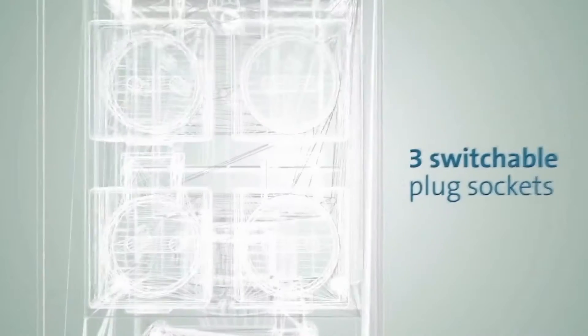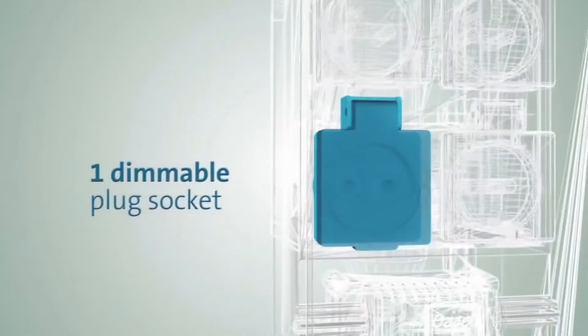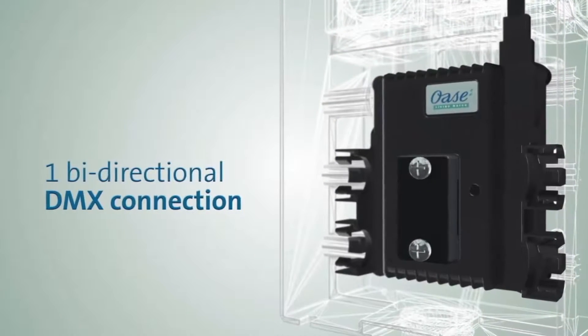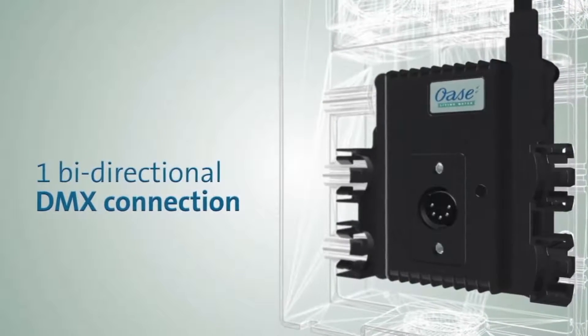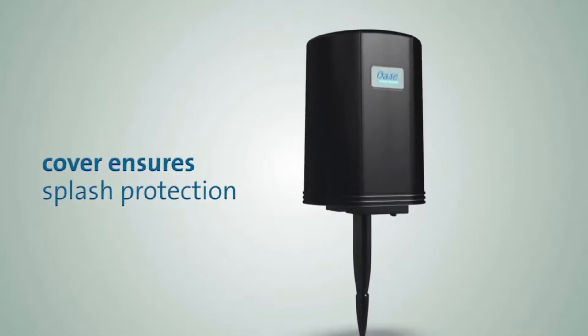It has three switchable three-pin outlets, an additional dimmable socket, and an innovative DMX-RDM connection. A practical cover protects the entire device against the elements.